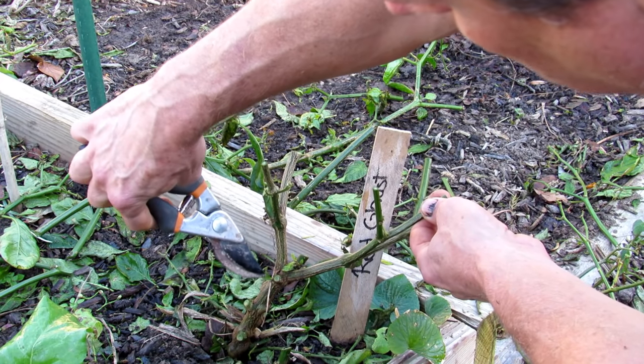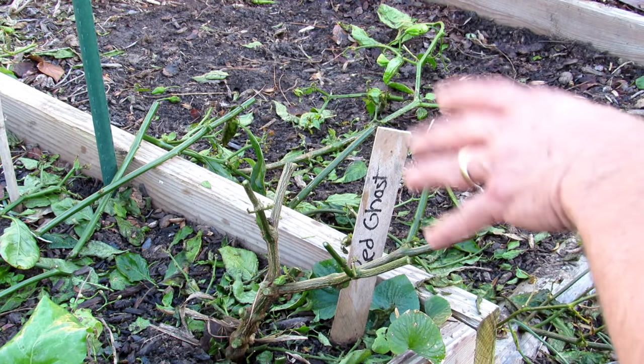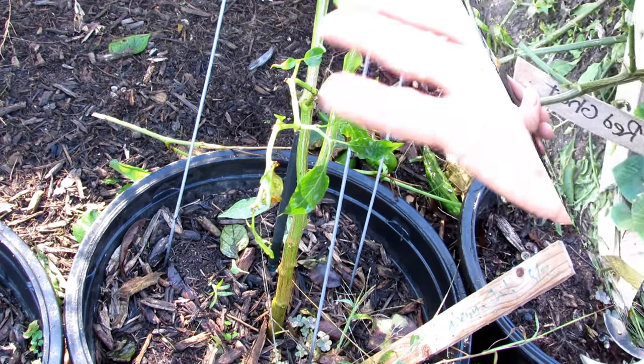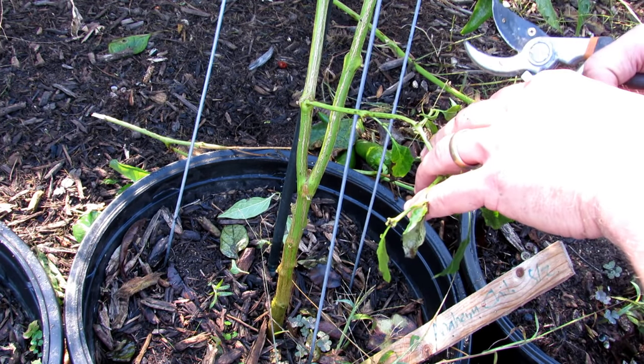Straight up V — leave one to two inches. And if you want, you could go to another V. That's one way to prune. Let's go to another example. This is a good example of how you would prune in the classic way, and then I'll give you the same example with the jalapeño.